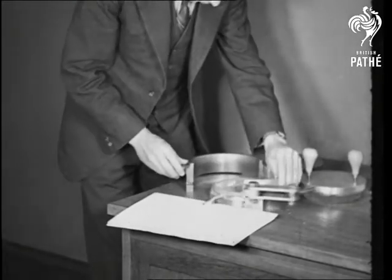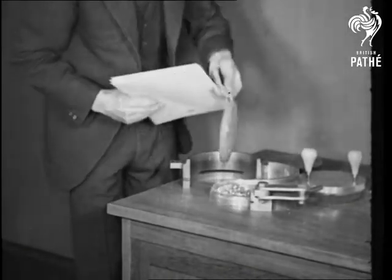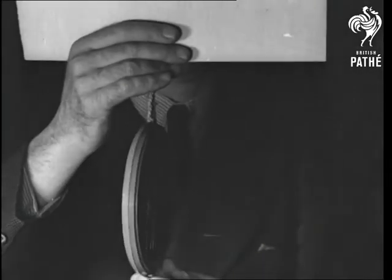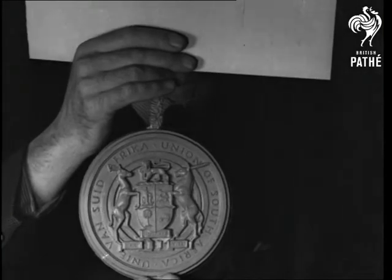And here is the document with the Royal Great Seal attached. It expresses the wish of the Union of South Africa and the pleasure of His Majesty the King.